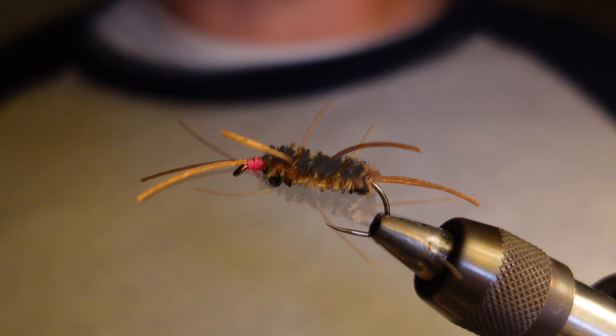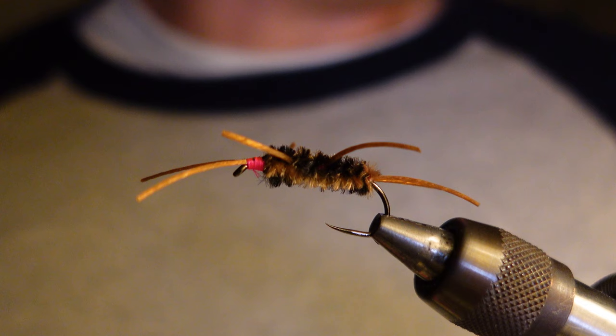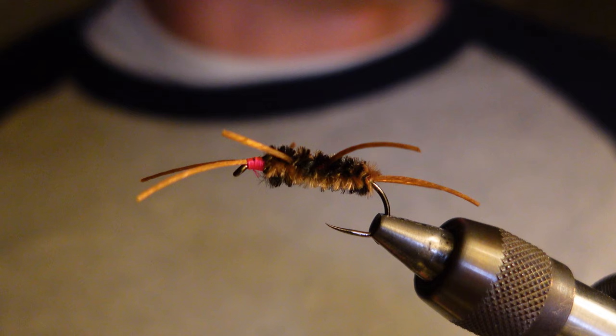The materials are very basic. You have the body, which is the chenille in coffee black. I've tried other colors and coffee black just seems far and away the best color. Other people have talked about that as well. I've tried golden for golden stones and found it doesn't matter — fish prefer this coffee black color.